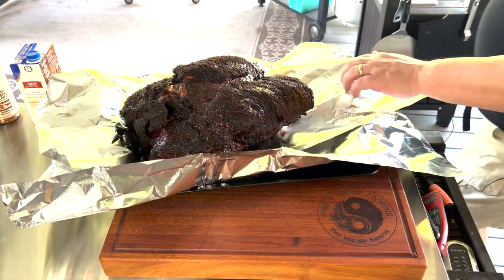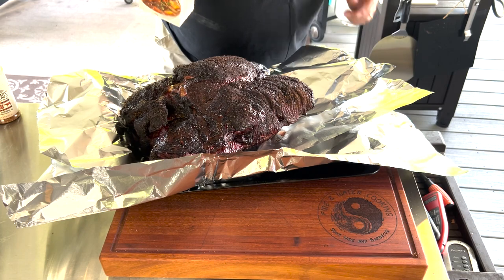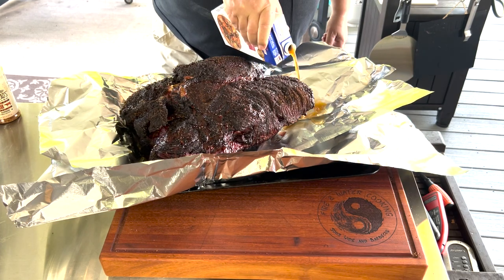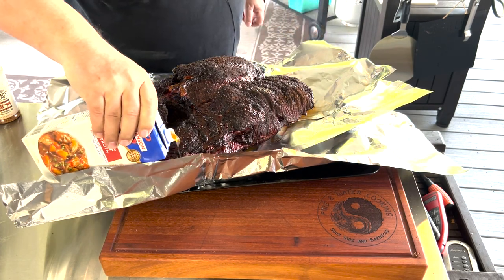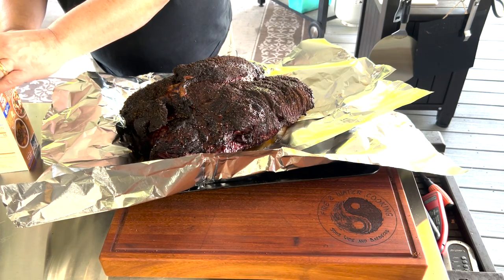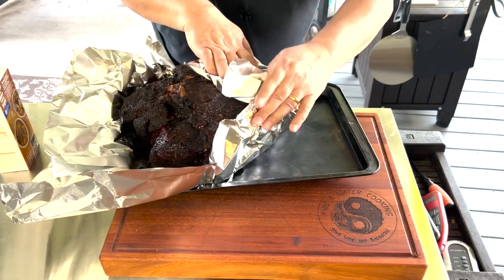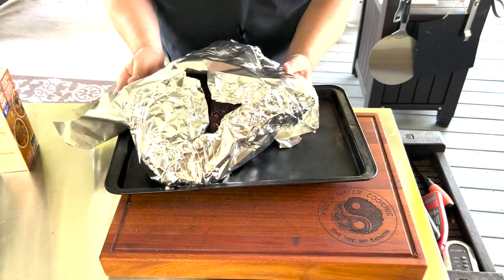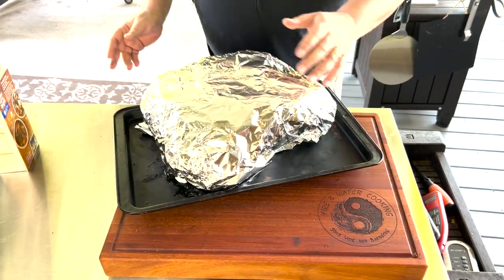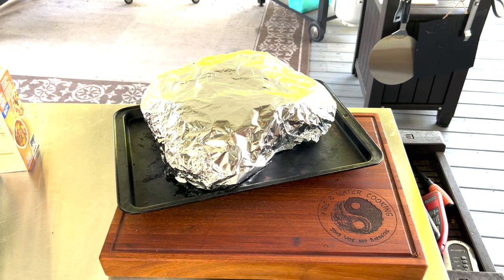As you can see, this is still a big old hunk of meat. I'm going to put a little beef broth in here to moisten it up so it can braise — probably a little bit more than a cup. I'm going to have to use a few pieces of foil because this is a really big piece of meat. I'm going to put it back on the smoker, put the probe back in, and hopefully this will be done within three hours.